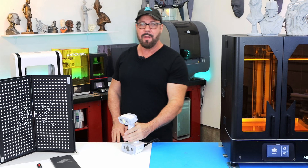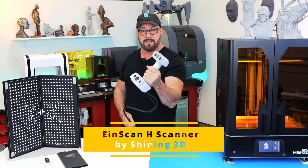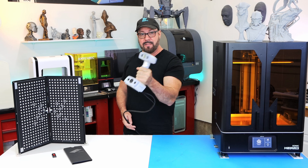Hey everybody, welcome back. I'm Will. Welcome to Real Robots. On this episode, we're going to take a look at a 3D scanner and how we can utilize this to customize Halloween and cosplay pieces that we can 3D print.